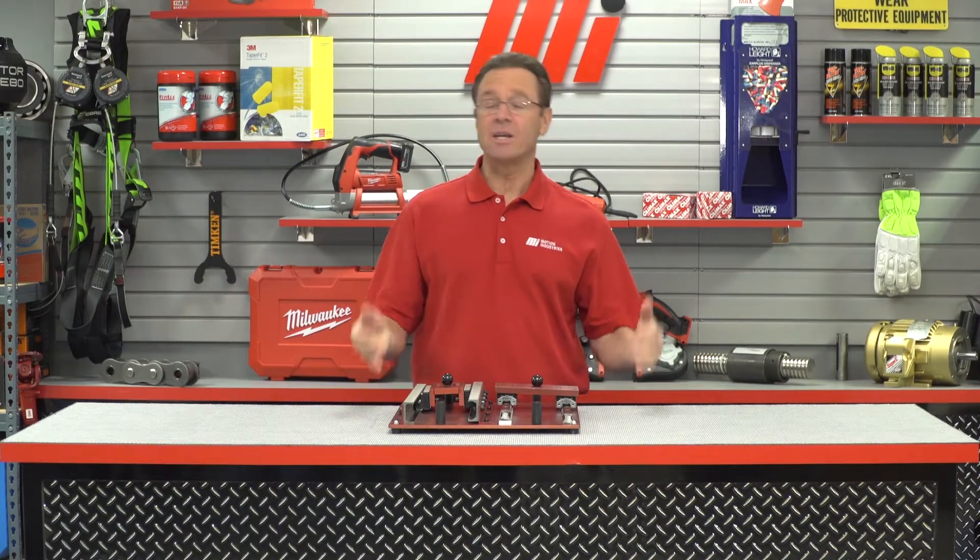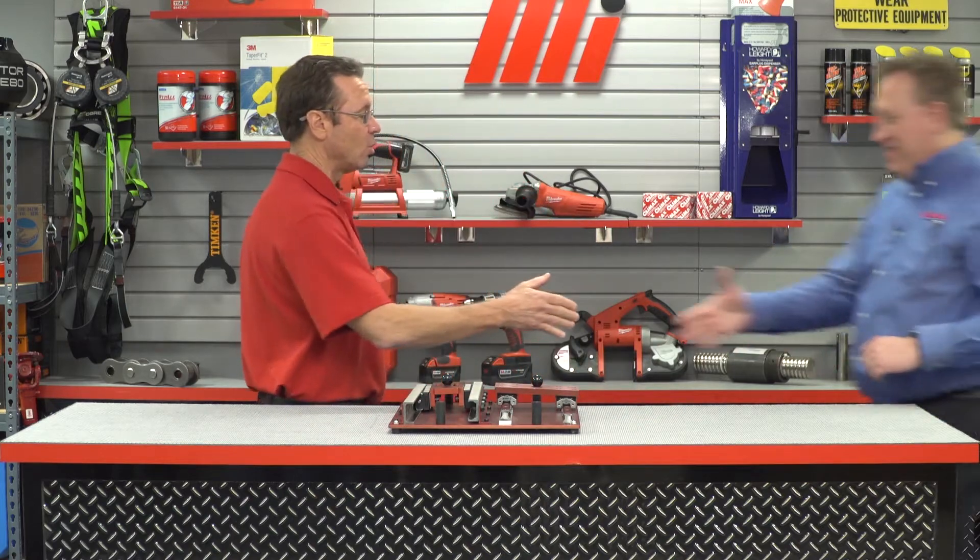Hello and welcome to another MI How To video. My name is Tom Clark, I am your host, and on today's How To, we want to welcome Andrew Allendorf. He is with the Roll-On Corporation.